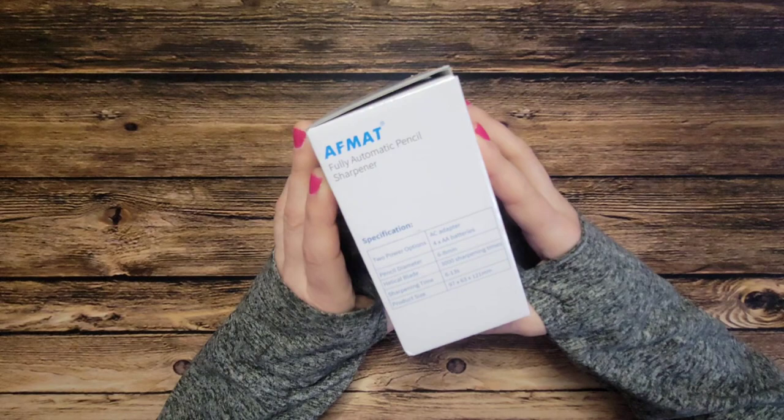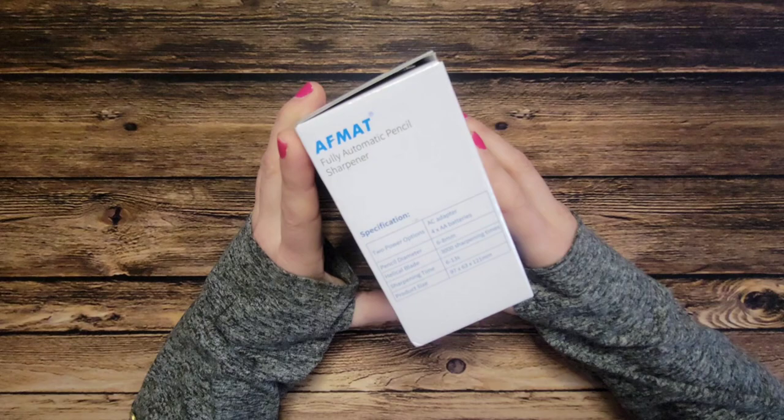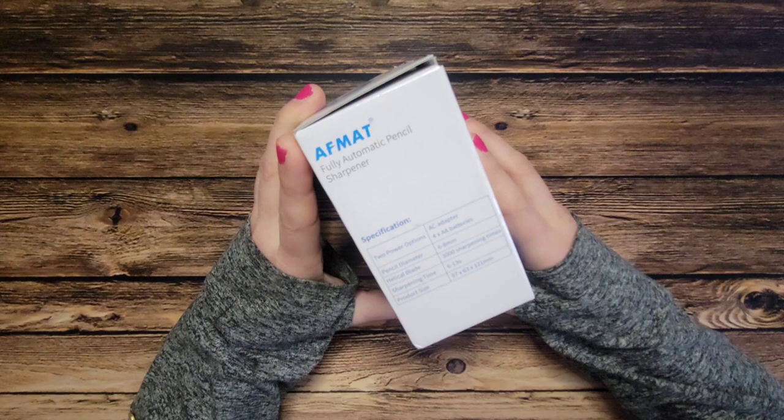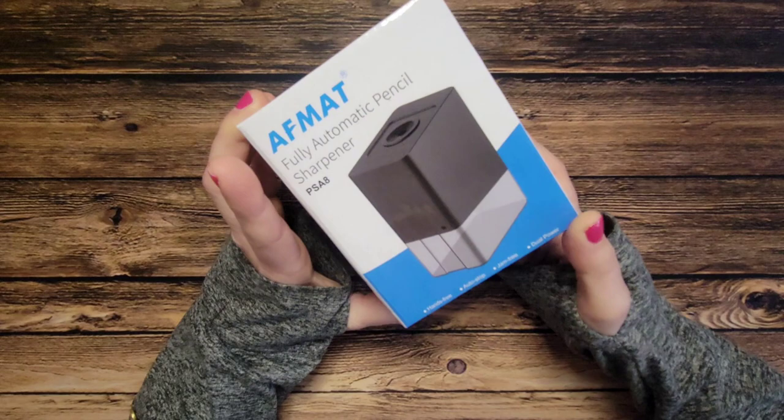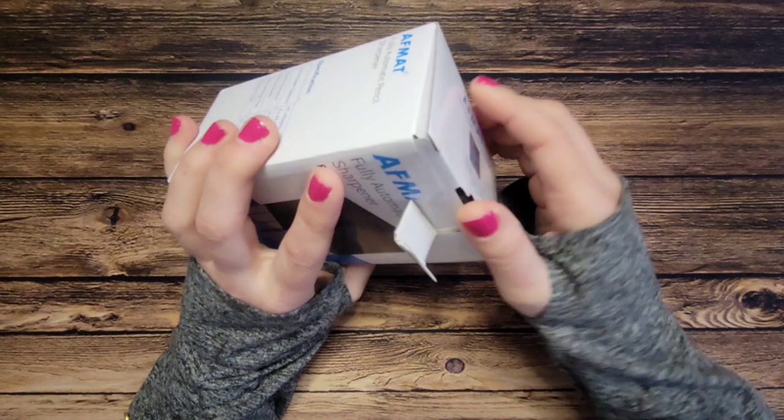Let's see what the box actually says on the outside. It says it's a fully automatic pencil sharpener with two power options: AC adapter or four double-A batteries. It holds up to six to eight millimeter diameter pencils, and sharpening time is between six and thirteen seconds, so that's pretty fast. It also says it's hands-free, auto stop, jam free, and dual powered.